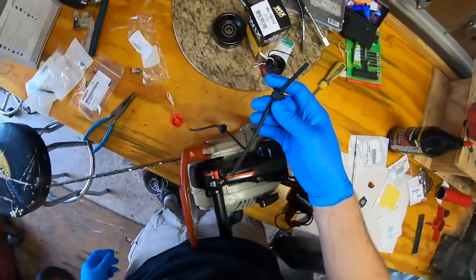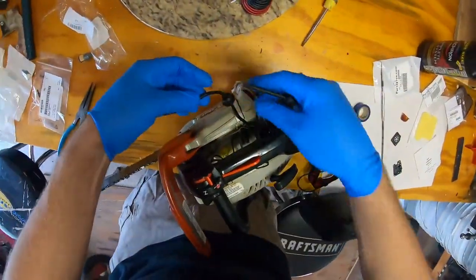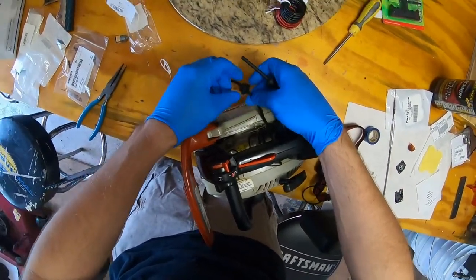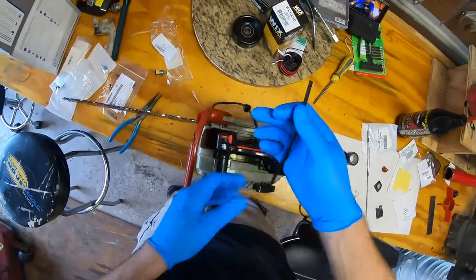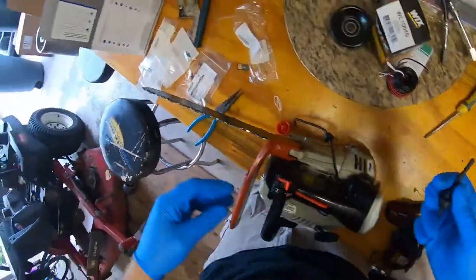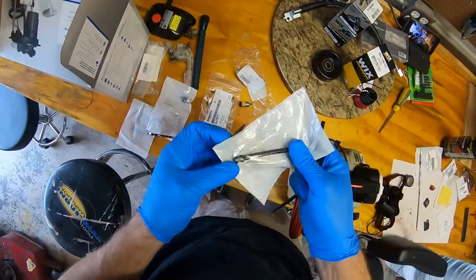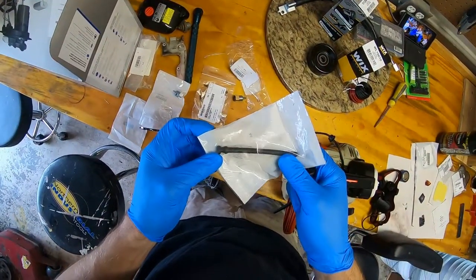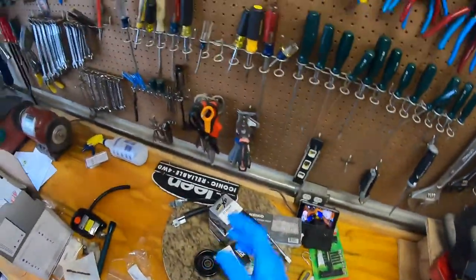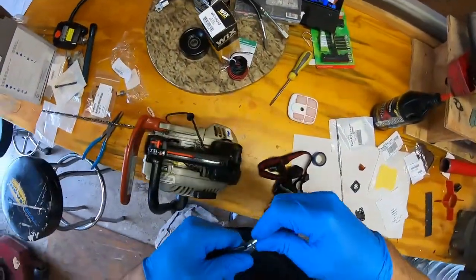Interesting — this new part appears to have adhesive on it, whereas the old one is just one piece. Gotta love surprises.